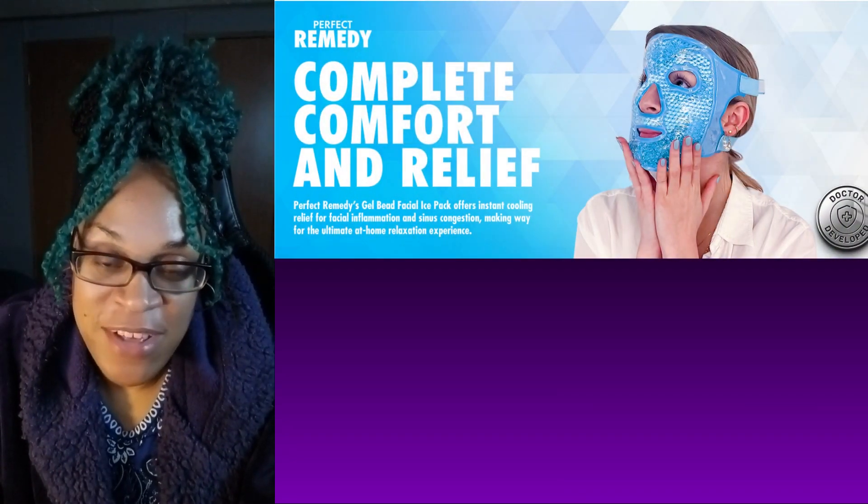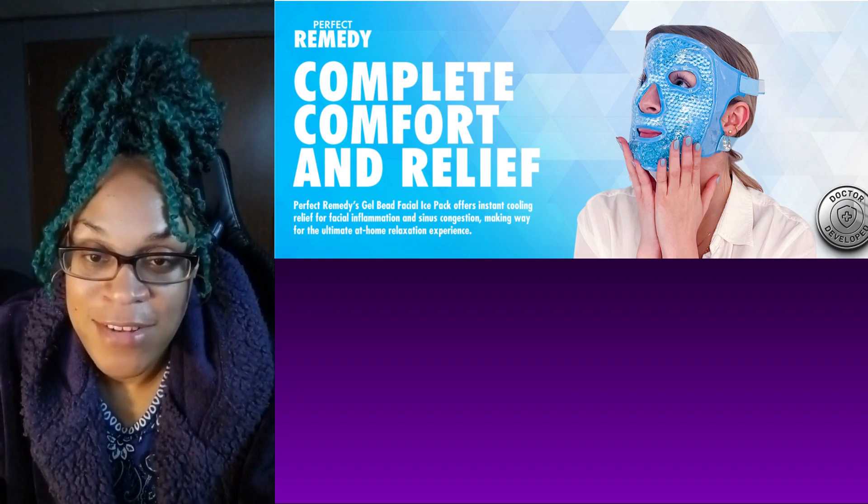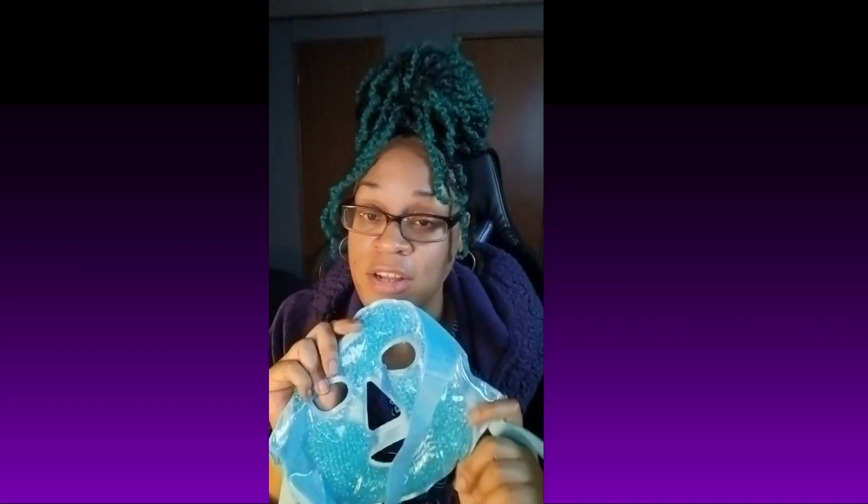Again, welcome back to Sapphire and Dane Tried It. Today I wanted to talk to you guys about this awesome Amazon find that I got this past week. I've been trying to level up my skin and hair routine, so this is one of those things I purchased just to see how it was going to do. Now, why would you purchase a gel bead face mask — and by the way, this is reusable.